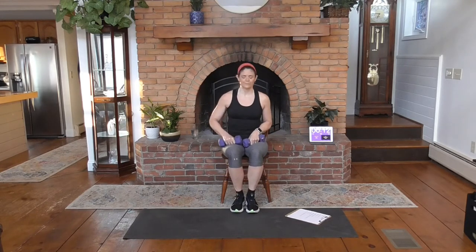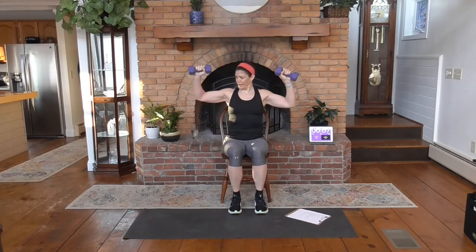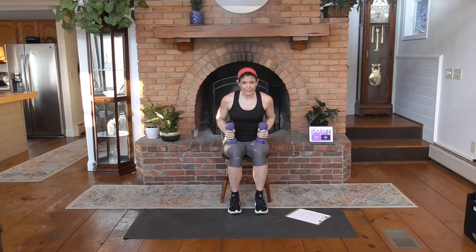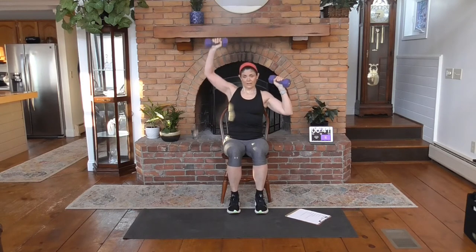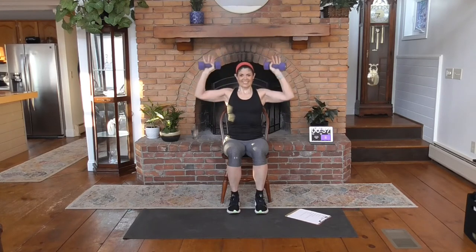Shake it out. Moving on — we've got a shoulder press. The arms are going to face me; we've got a box with the arms. Push overhead, slowly release. If the weight gets too heavy, here's an option: you can go one arm at a time, like this — up, down. Now we're in the chair, so we can put a lot of work through these shoulders. Nice straight back, up and down.